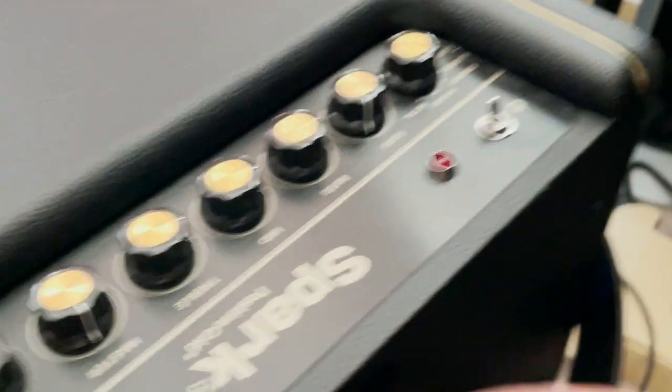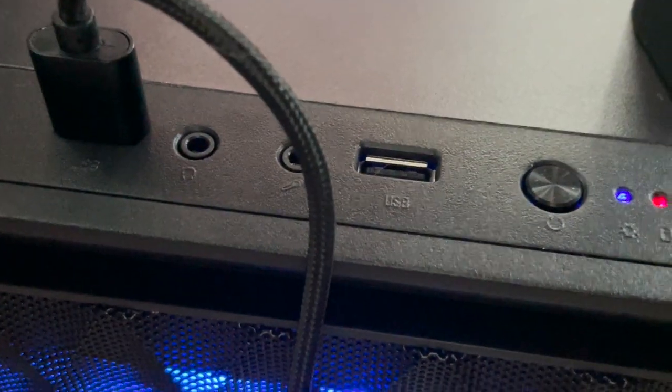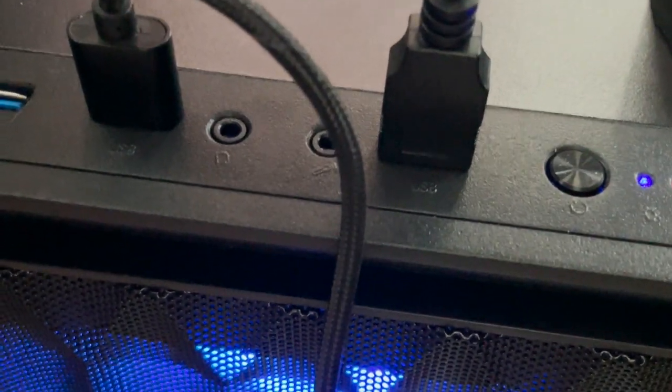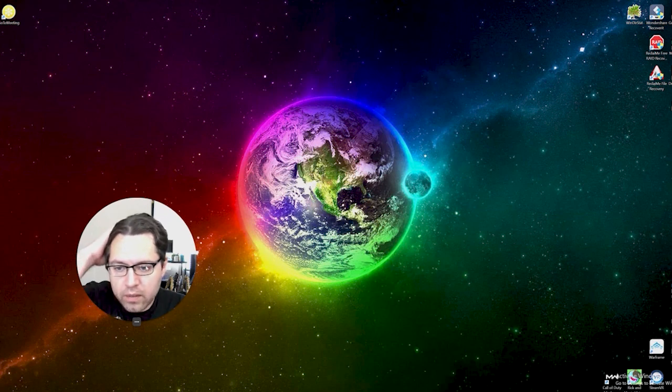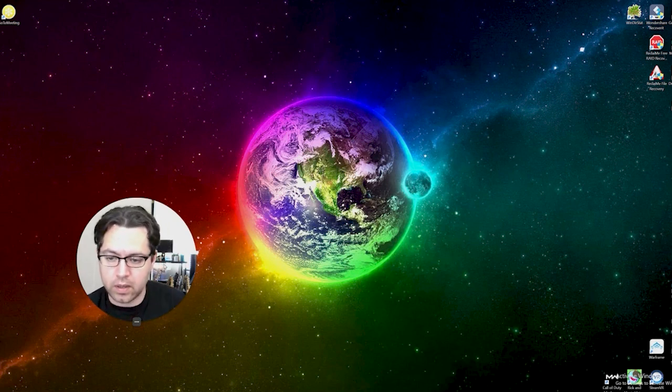That plugs in just like that. The Spark is off right now — I'll turn it on in a second. Plug the other end into a free USB port on your computer. My computer made a dinging noise, so I know it worked. Next up, we're going to launch the Studio One software and hopefully the Spark is detected.